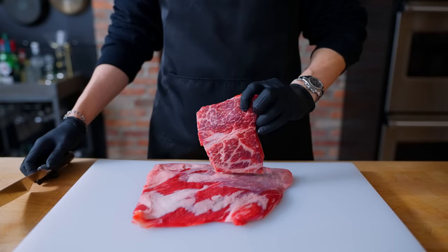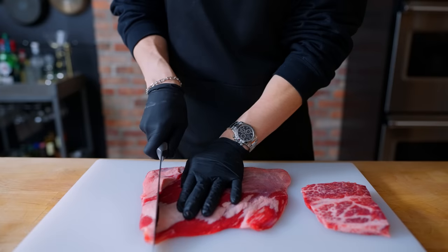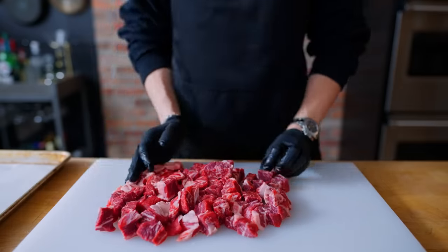To start, I have three pounds of beautiful boneless short ribs here with lots of marbling and fat, and I'm just cutting these up into small chunks so that I can place them onto a tray lined with parchment paper and set to freeze for about 20 minutes until firm.